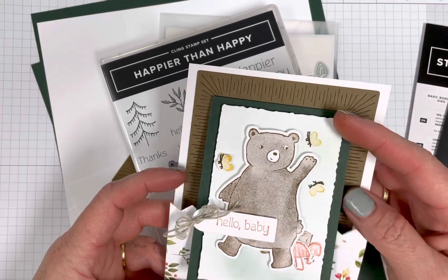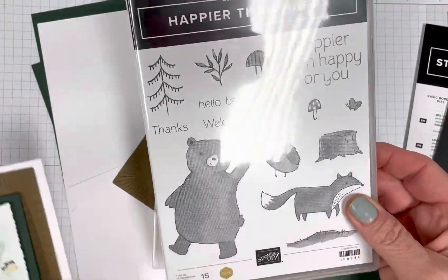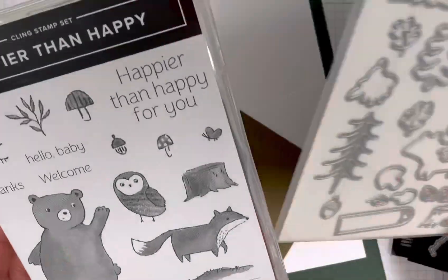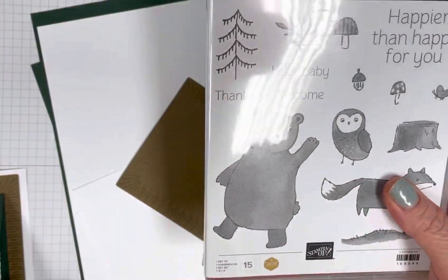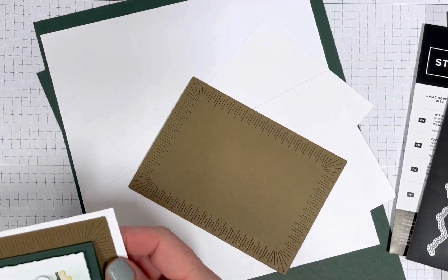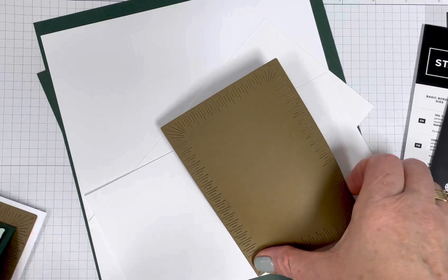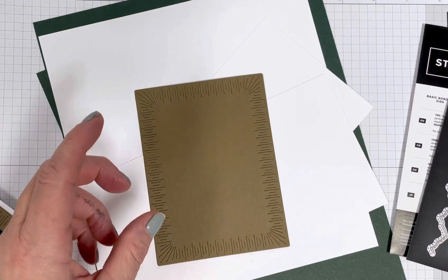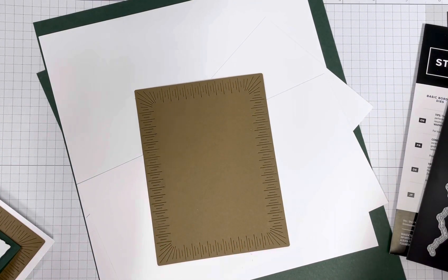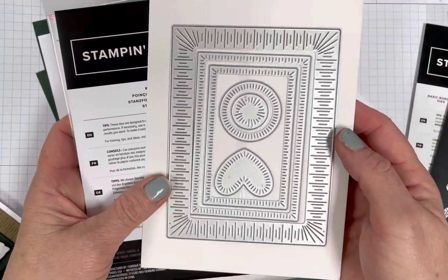Anyways, I just love this fold and I think that you will too. The card is created using the Happier Than Happy stamp set and the matching dies, Happy Forest dies. Super cute set. I also cut this background piece here. I absolutely love this new die set. It's an online exclusive, so it's not going to be in any catalogs. You can see it online, you can order it online or through me. It is called the Radiating Stitches dies.